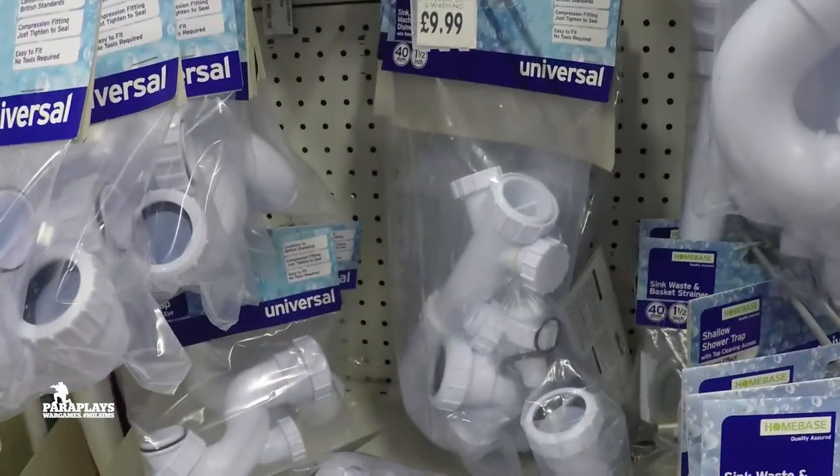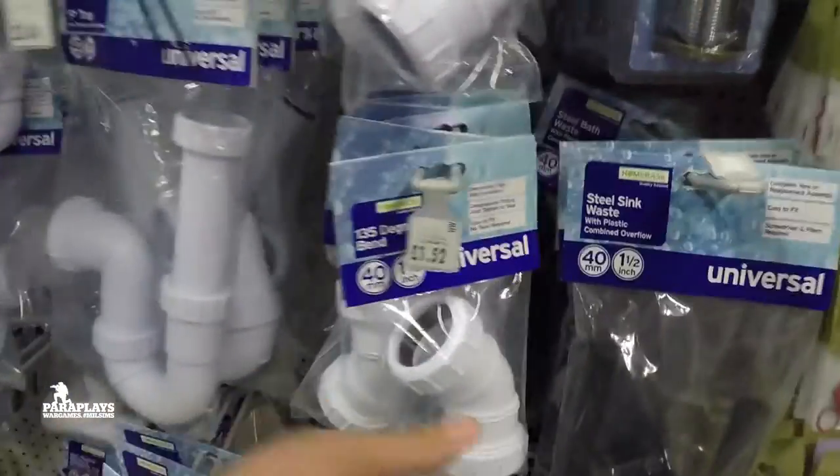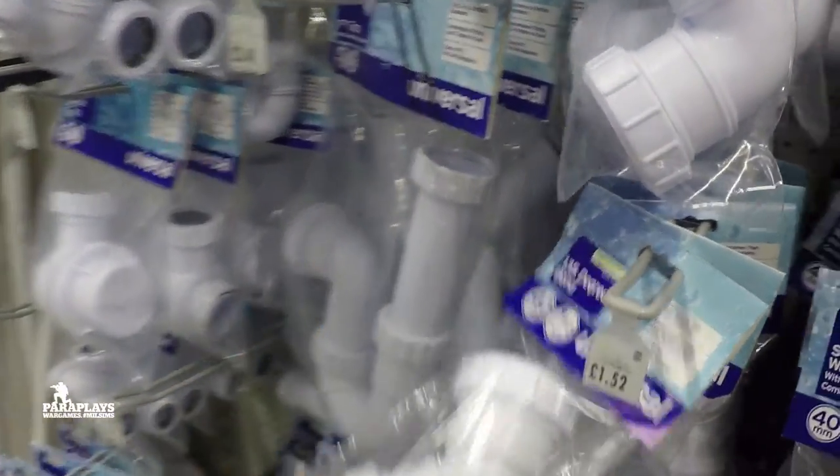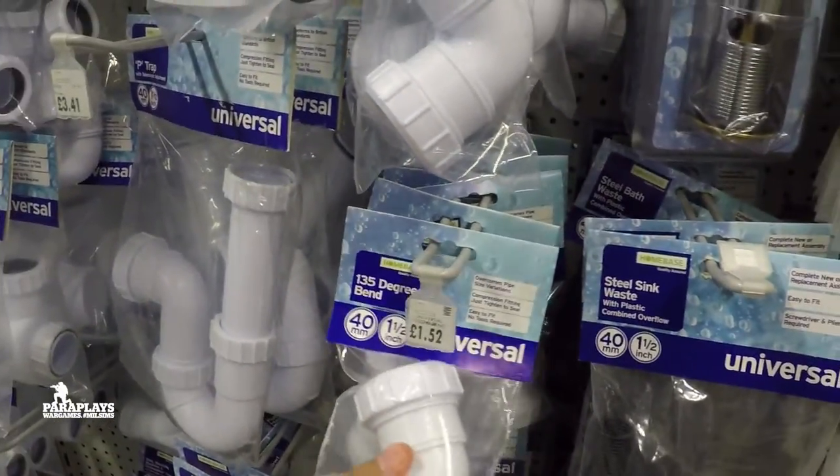Wanting one that comes up at an angle — it doesn't look like there are any... Oh, actually, there we go. That's what we want, innit? That could be perfect. £1.52 — we could have a plan here. So based on my little list...